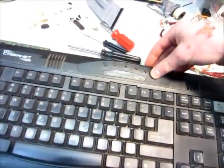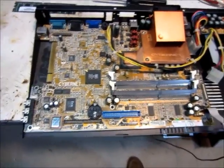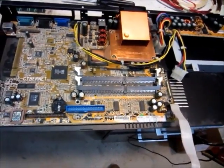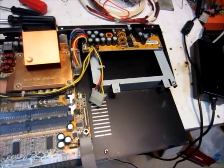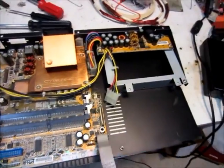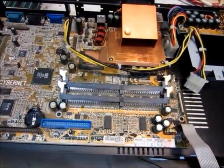This computer's been slowly dying over the years. First, the floppy drive decided to die, and then the CD drive, so you can't play any games on it. And it's not that fast anyway. But I already took the hard drive out, because that's good, and put that in another computer. And then the RAM too, because that's good too.